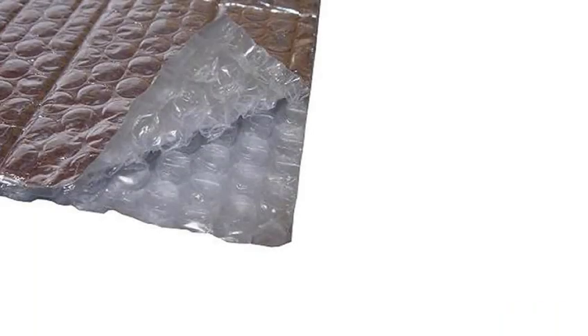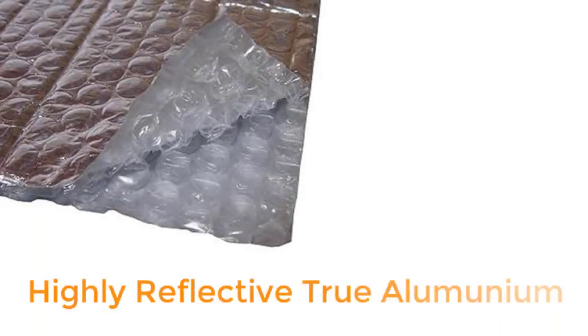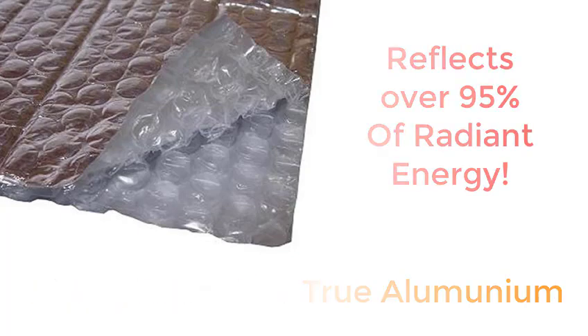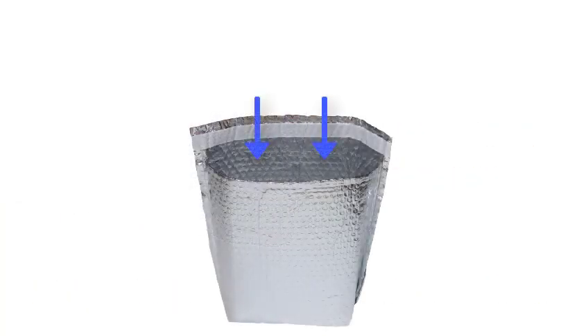Thermapack Ultra Double consists of two layers of highly reflective, true aluminium foil separated by an air bubble membrane to prevent cold bridging. This highly reflective foil reflects over 95% of radiant energy. Cold is reflected back into the package, keeping the contents colder for longer, while the external heat is repelled away from the outer foil.